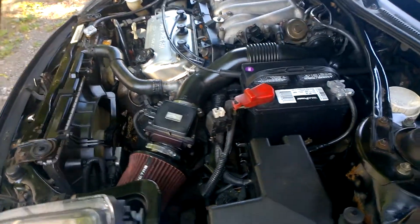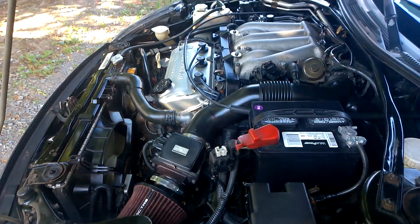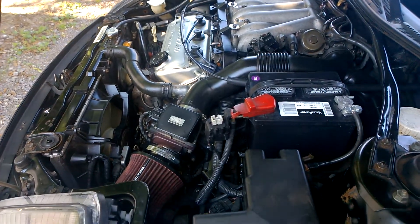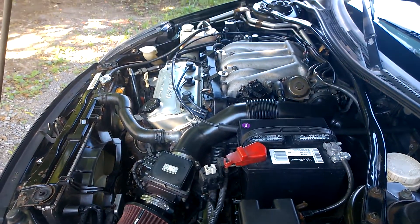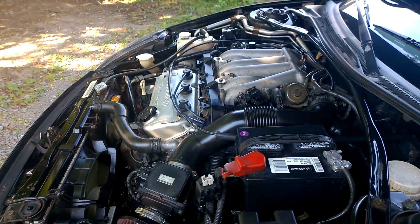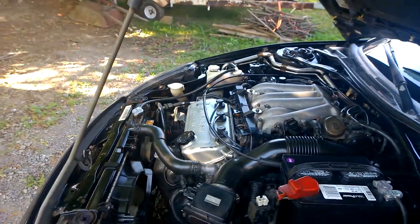I learned this trick on another YouTube site. I did the plenum clean and that came out really nice. So what did I use?